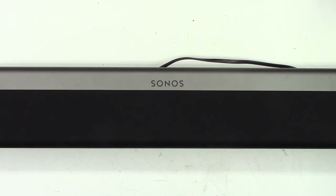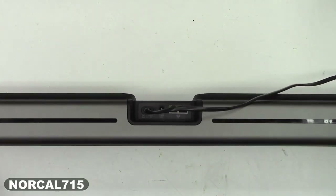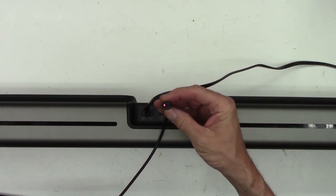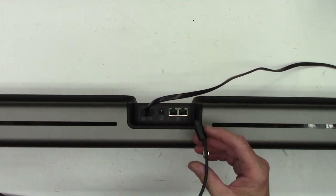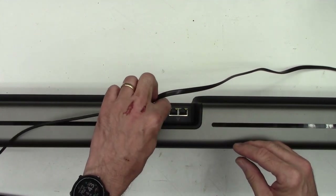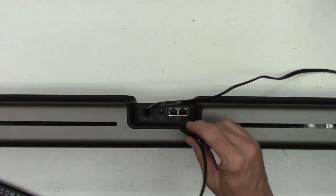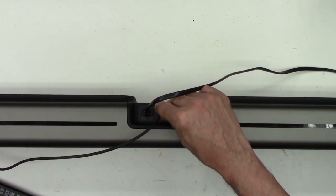I have this Sonos soundbar, and it came in because the optical input back here is messed up. I have a Toslink connector right here, and you can see it has the red light, so it's active. I have a Blu-ray player connected, but when you go to plug it in, it's loose in there.